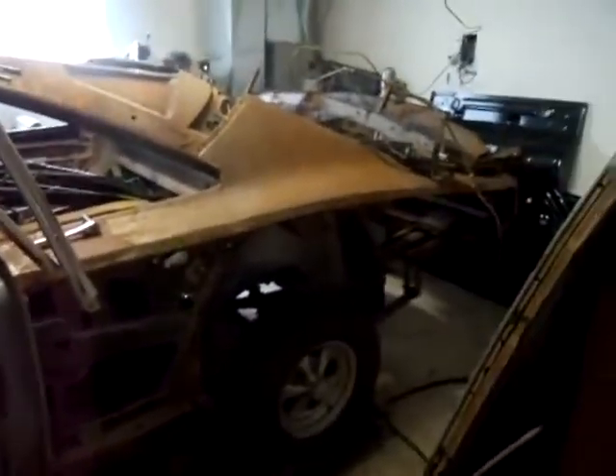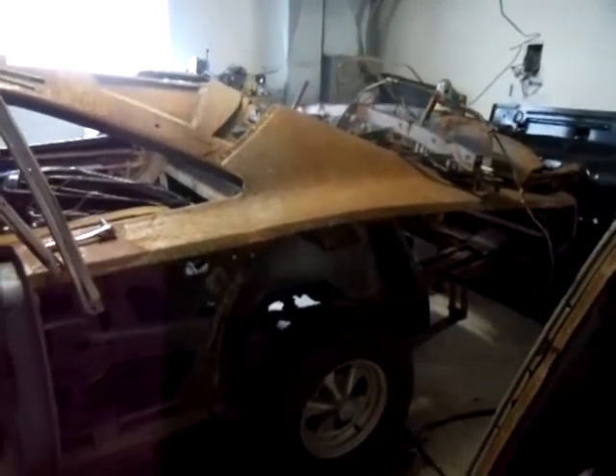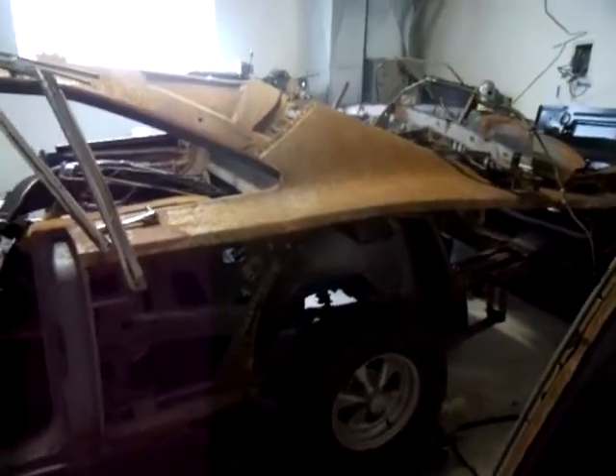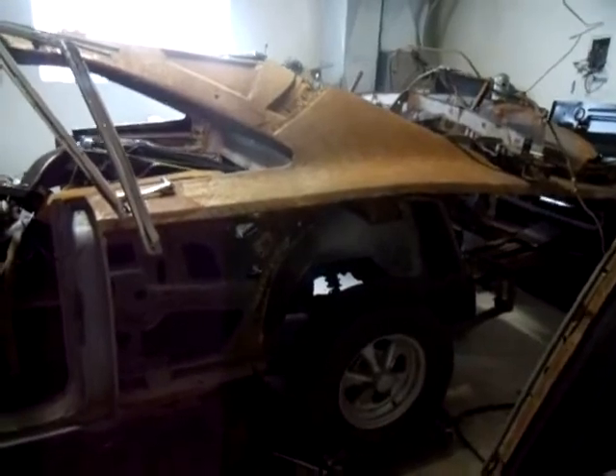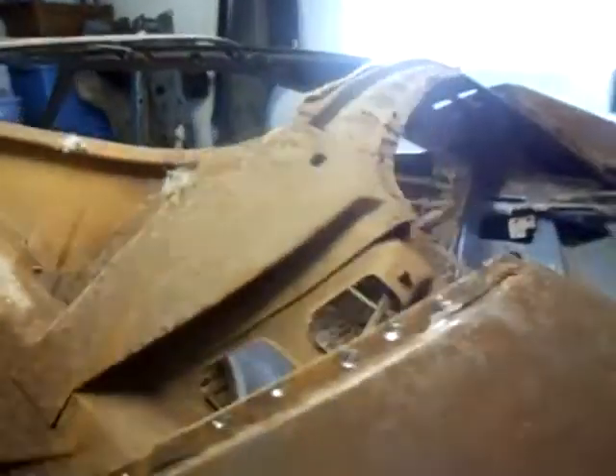Here's my '69 Charger. I'm thinking about starting a video series on its progress. I have some serious rust issues — the light's not gonna pick it up — and I'm in the process of taking the roof off.